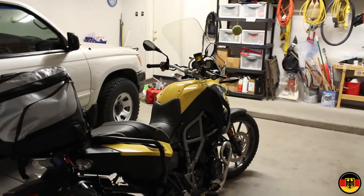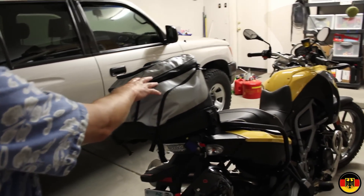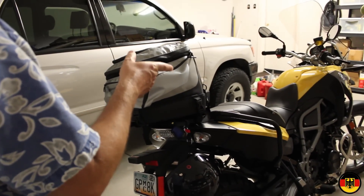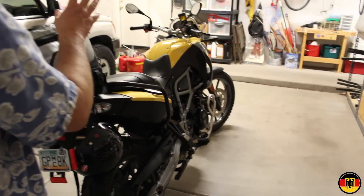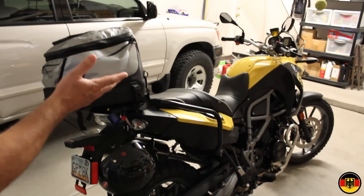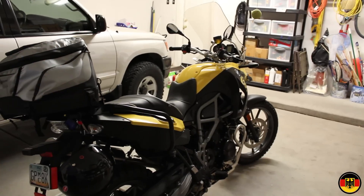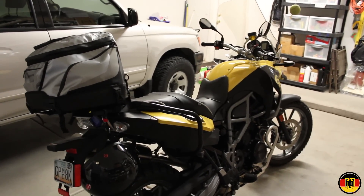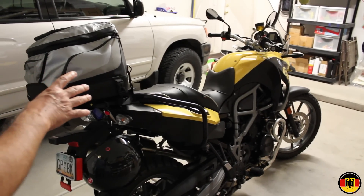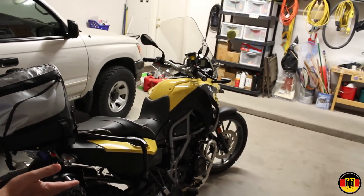One thing I wanted to note about BMW is that things like this bag are made in China. The first aid kit I bought from BMW is made in China. A lot of the accessories are not made in Germany. The bike was assembled in Berlin but the parts come from all over the world — so it's no different than buying a Harley-Davidson made in Milwaukee where parts are sourced globally. With BMW a lot of what you're paying for is a brand name — they look expensive and it's a good-looking bike, but it doesn't really matter where it's assembled.